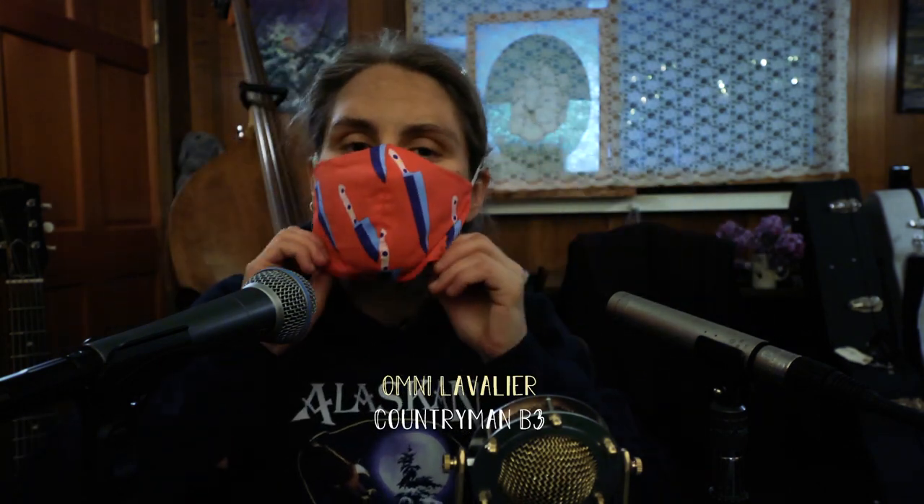I'm going to go ahead and switch to the lavalier mic now. Oh come, angel band, come and around me stand. Bear me away on your snow-white wings to my immortal home. Oh bear me away on your snow-white wings to my immortal home.